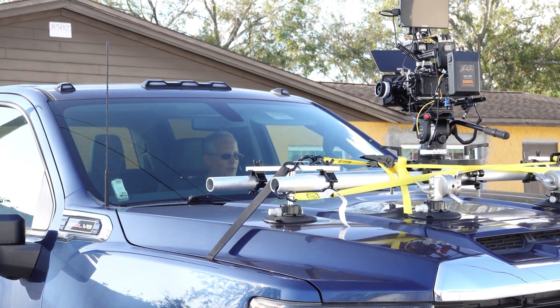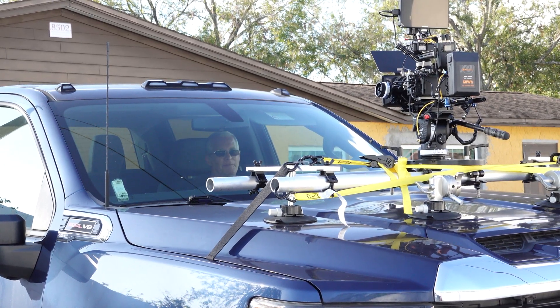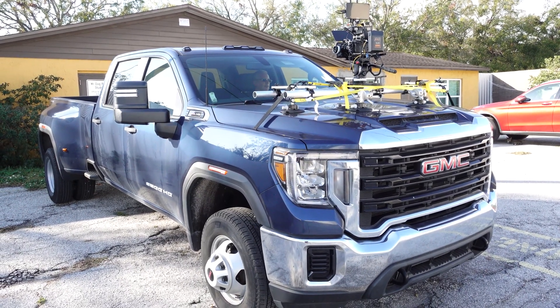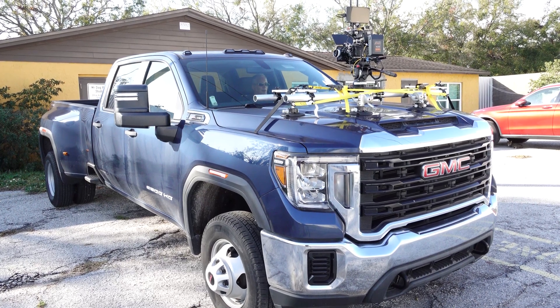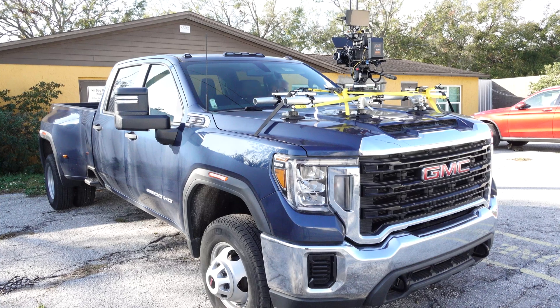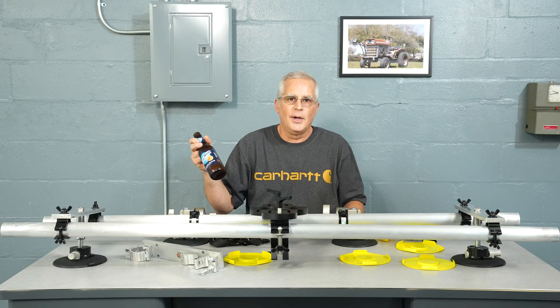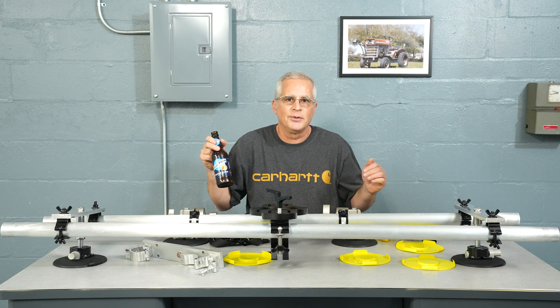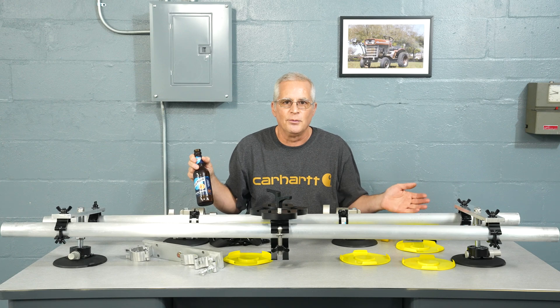This is how they drive in the movies — they're moving the steering wheel back and forth because they're on a process trailer, so they'd be swerving all in and out of the street. Well, it looks like I'm out of beer again. So let's take this outside, grab another beer, and mount it on an actual car and see if it really works.